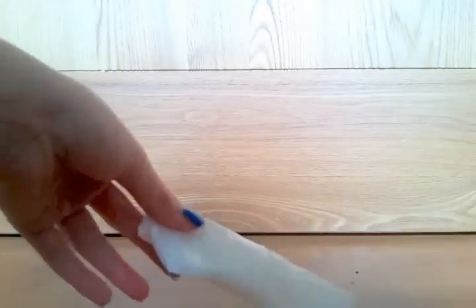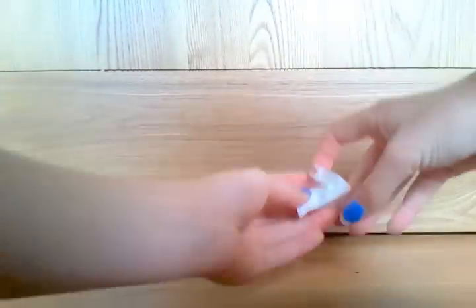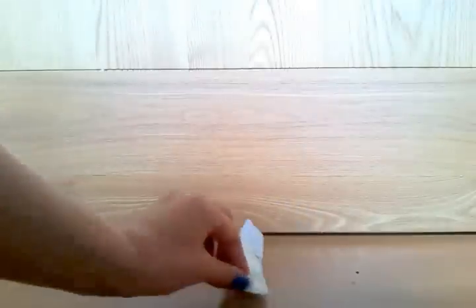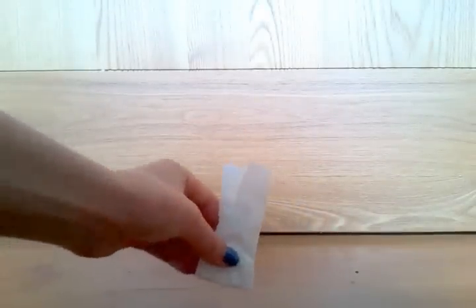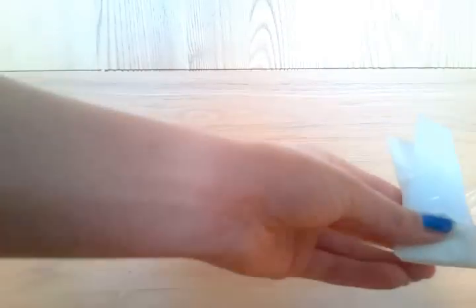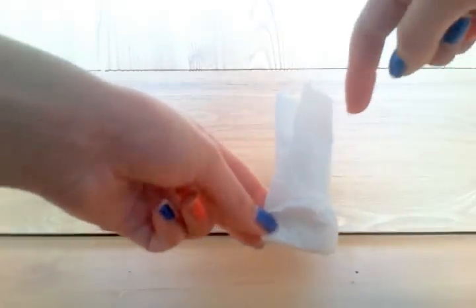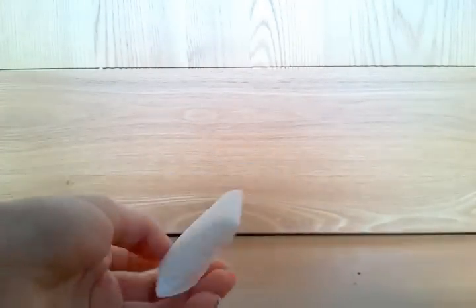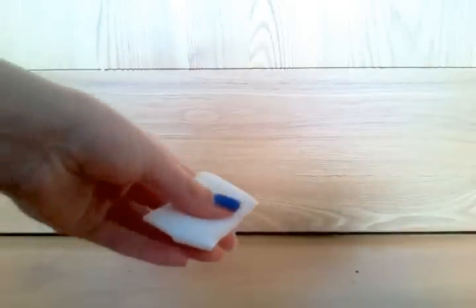After you tape it all along there, you want to fold it in like a triangle, kind of like squinched up. Then you want to fold it in like this, and do the same on the other side and just seal tape it. This is what your pillow should look like — nice and springy.